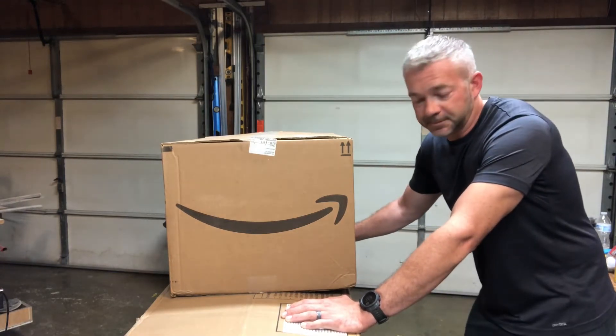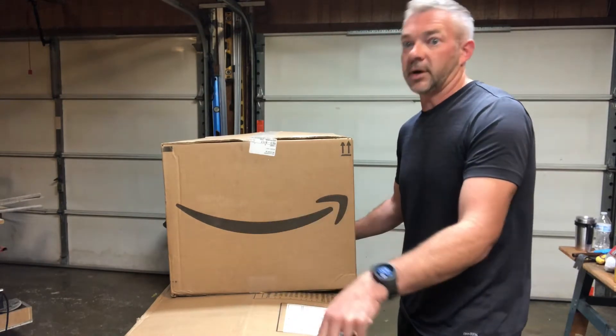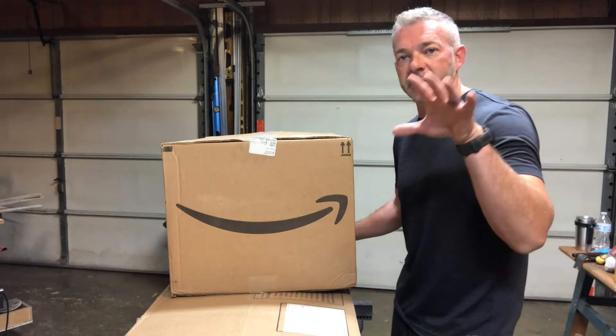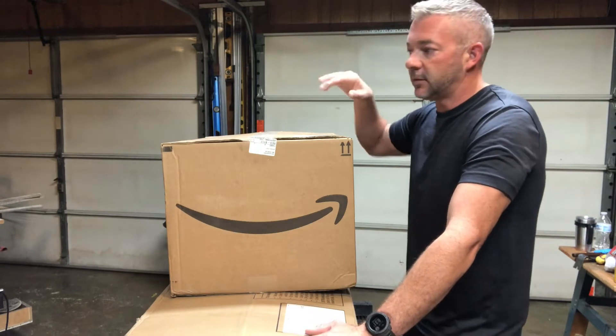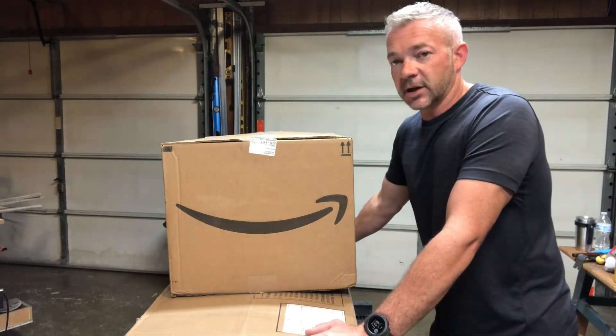Hey guys, welcome back to my channel. How often do you get to see this? A project sitting on top of another project. I got my camera stand back, I got the microphone back, and then turn around — I've got so many other projects. The saw table and my other workstation just full of projects and boards.